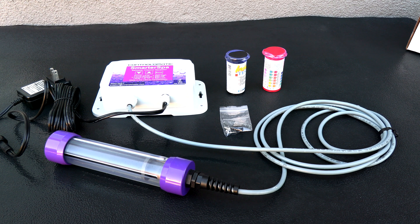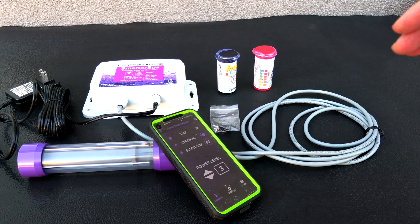In this video I'm going to show you the Controlmatic Smarter Spa Plus. This is an updated version of the Smarter Spa that I reviewed on my channel, and the main difference between the Smarter Spa Plus and the Smarter Spa is that the Smarter Spa Plus is app-enabled.